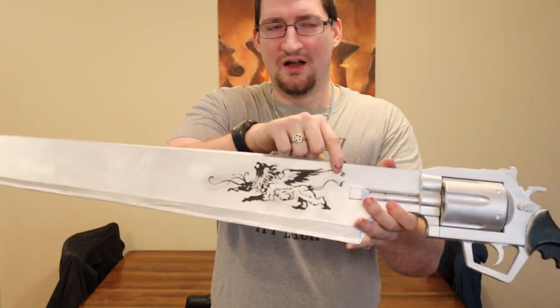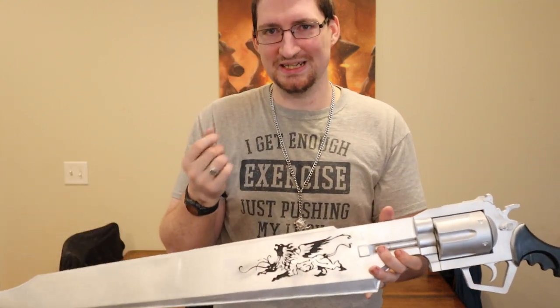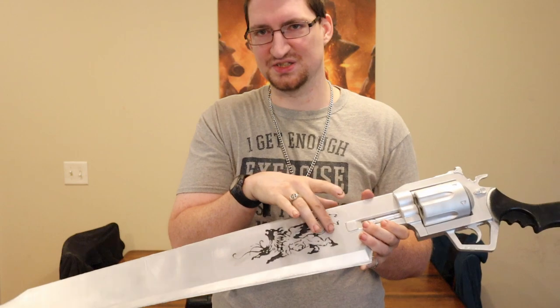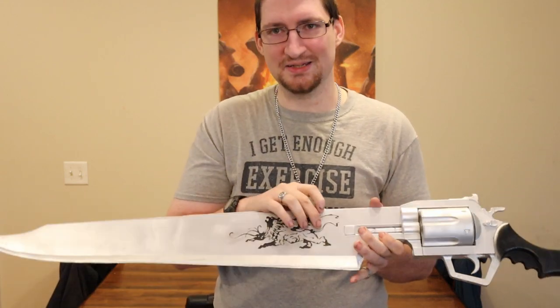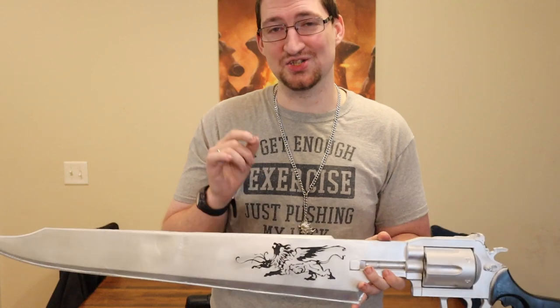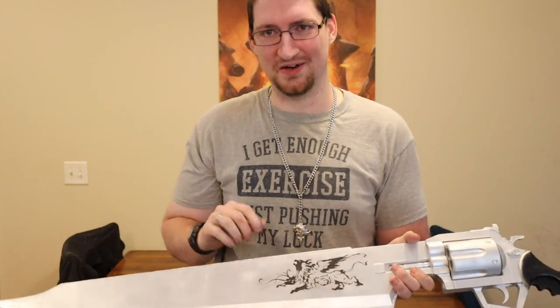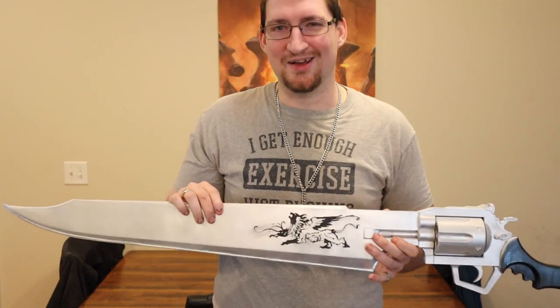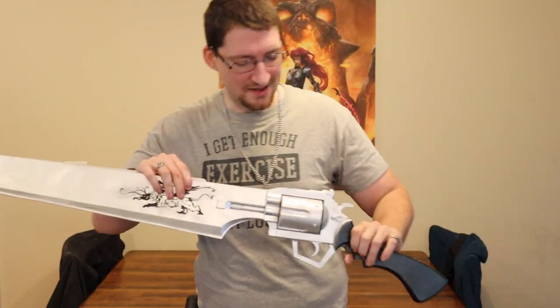On the model, the detail areas are slightly recessed, so it was really easy to go in with a brush and just fill them in with black paint. With some of the thinner lines that my brush was a little too thick for, I took a toothpick, dipped it in paint, and just drew it on there. Thinking back on it, I probably should have just used a fine-tip Sharpie, but hey — it worked.